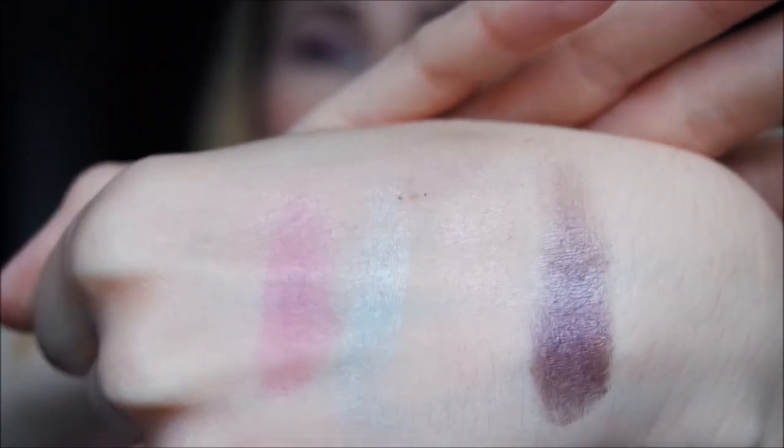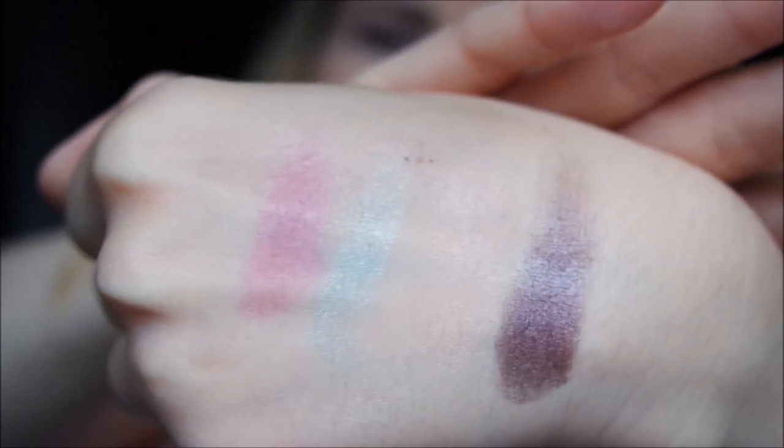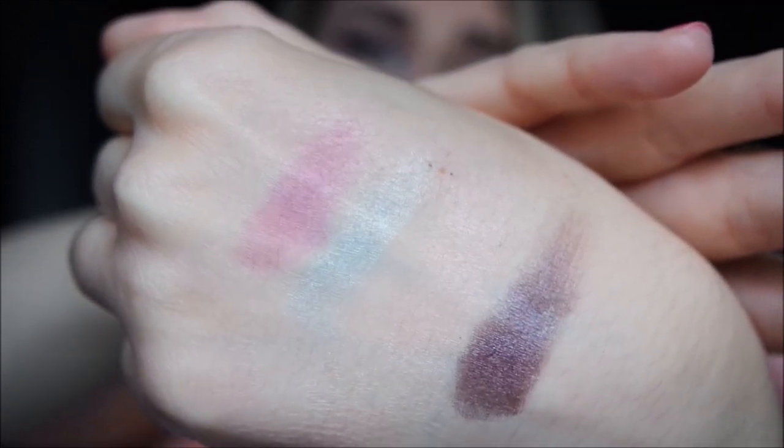This berry shade — you can see it's a very deep berry violet shade. It really reminds me of the berry eye pencil from Chanel. That is such an iconic shade, and this is very very close. It's beautiful to put underneath or also to add depth to your inner corner.